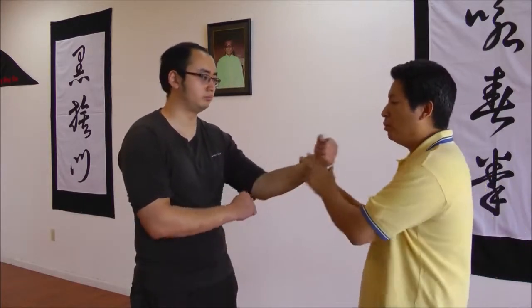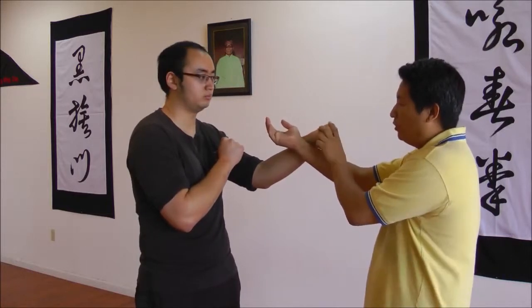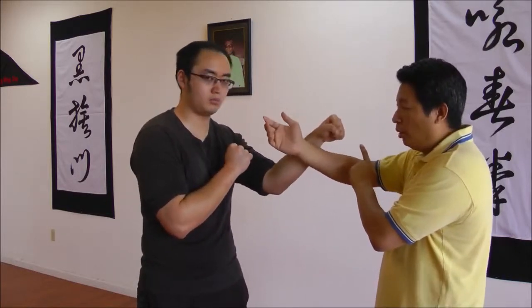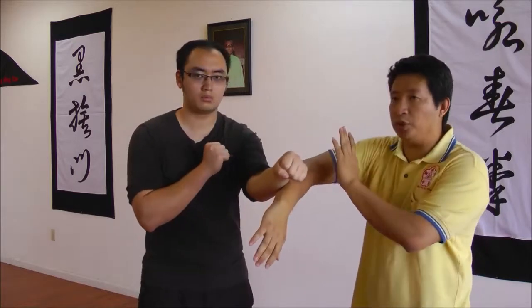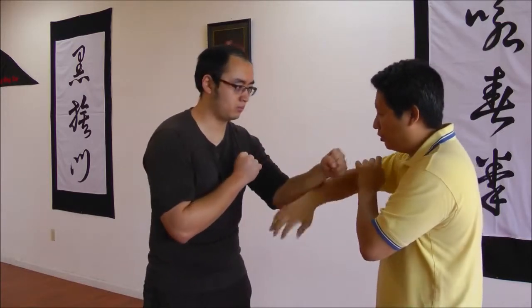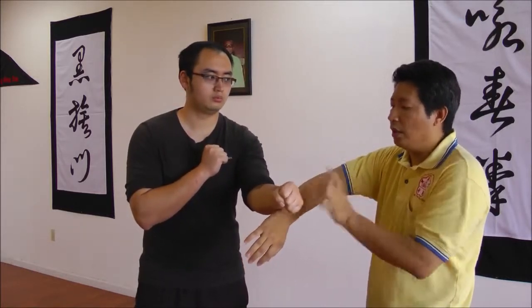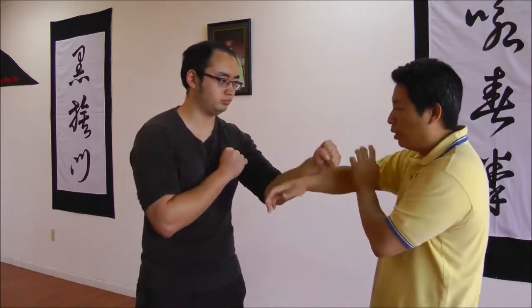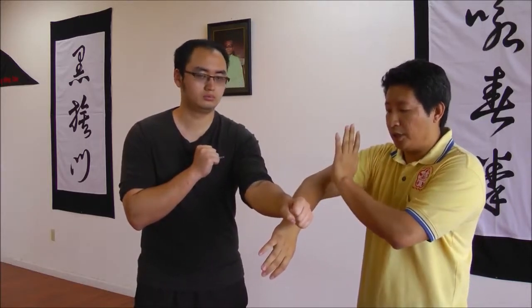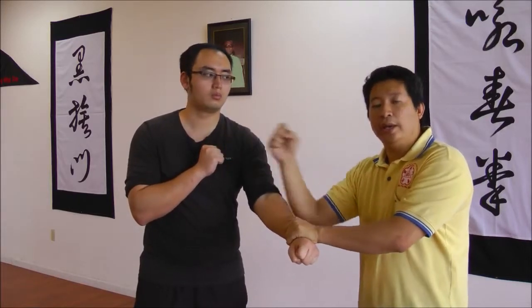The idea of using the Bong as a deflection: let's say I bridge with the tan and the force is too strong. The whole idea in some Wing Chun is to deflect this hand — from here, deflect it and still go forward. But even as a deflection, from the tan to Bong — let's count this as one — then the lap sao, two — and the attacking hand is three. As a deflection, it still requires two hands and three steps.